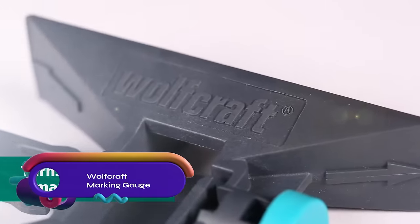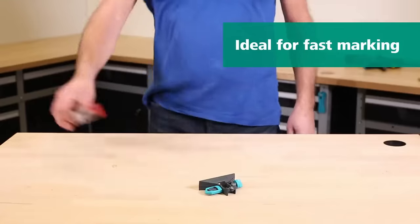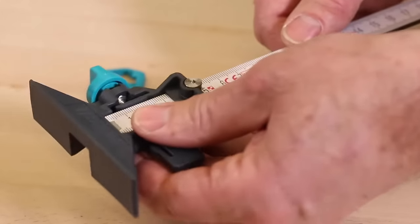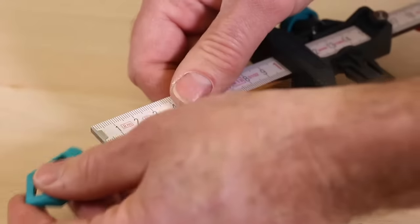The Wolfcraft marking gauge is a versatile tool that allows you to transform your folding rule into a sturdy marking gauge effortlessly. With a two-piece set, simply slide it onto the folding rule and set the desired measurement. The limit stop is securely positioned at the edge of the workpiece, enabling well-guided parallel line markings with a pencil.